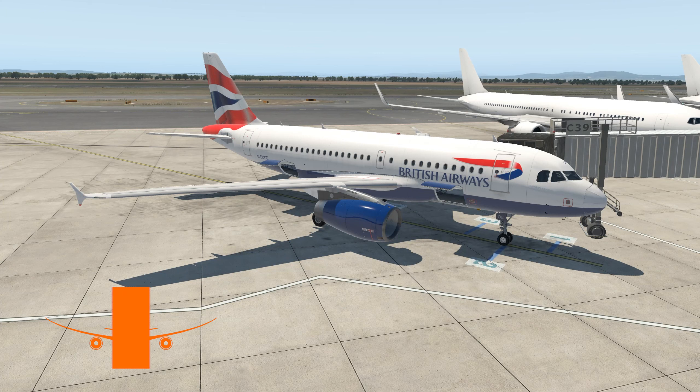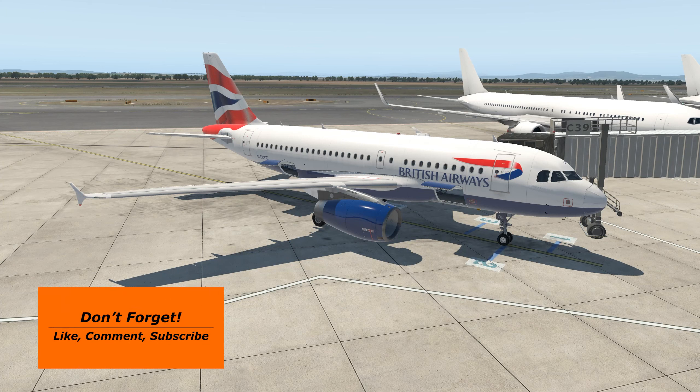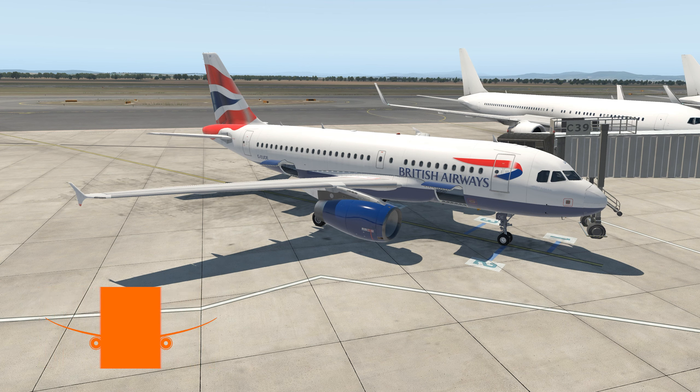Hello and welcome to another X-Plane 11 video. Today we're in the Tolis A319. We're going to fly a fictional flight from Vienna up to Edinburgh as Speedbird 987. It should take right around two and a half hours. I did the dispatching in SimBrief like I usually do. We are in X-Plane 11.5 RC3 with Vulkan turned on, using default clouds and ActiveSky XP injecting the weather.